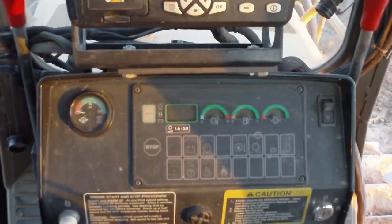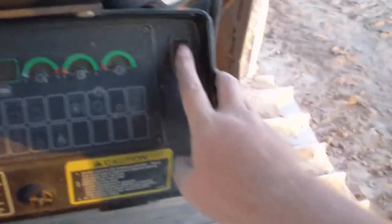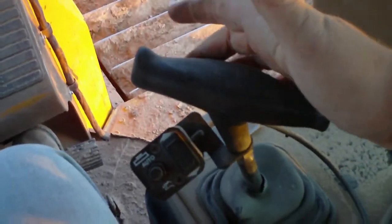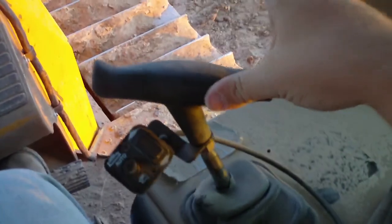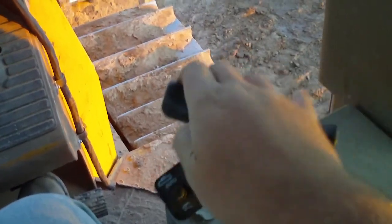We got our gauge cluster, start aid button, light switch, and ignition switch. Over here is our blade control — pick the blade up, put it down, tilt it right, tilt it left, angle it right, angle it left.